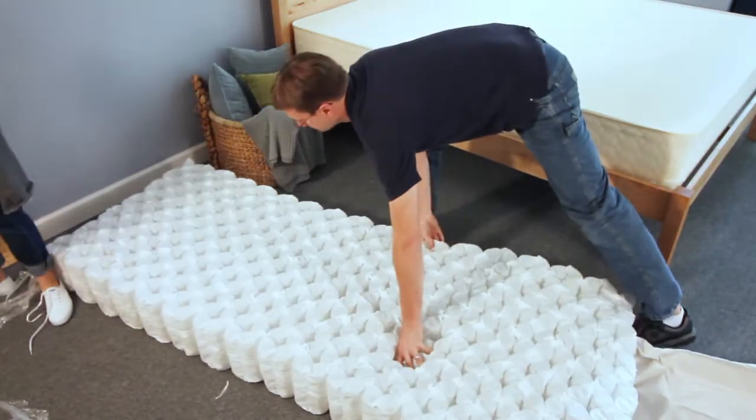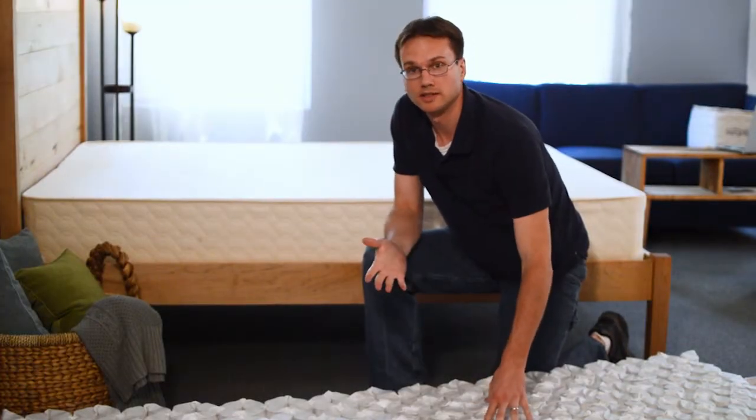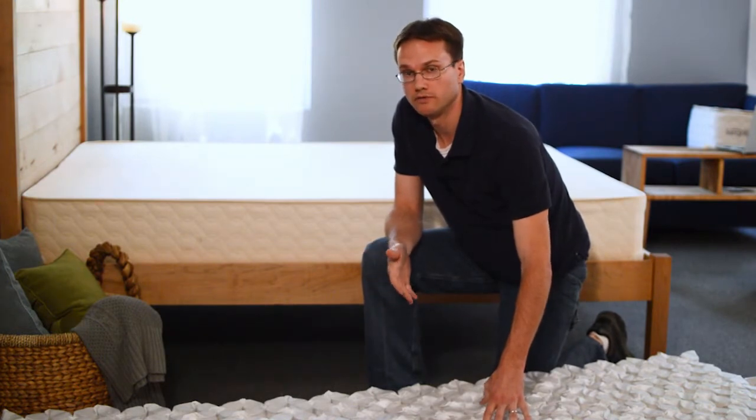There you have it — there's a half queen spring unit. For sizes twin, twin extra long, and full, you'll be getting just one spring unit. For queen, king, and cal king, you'll be getting two.